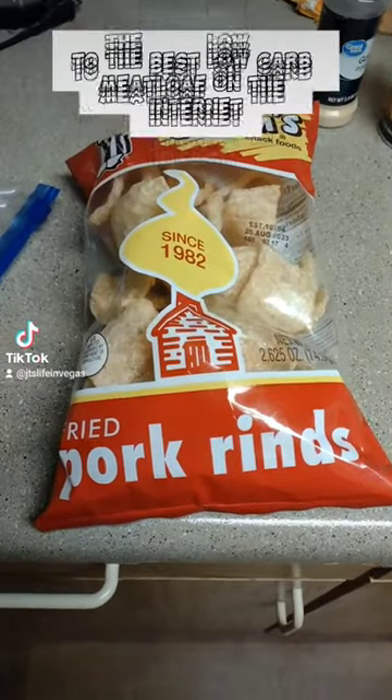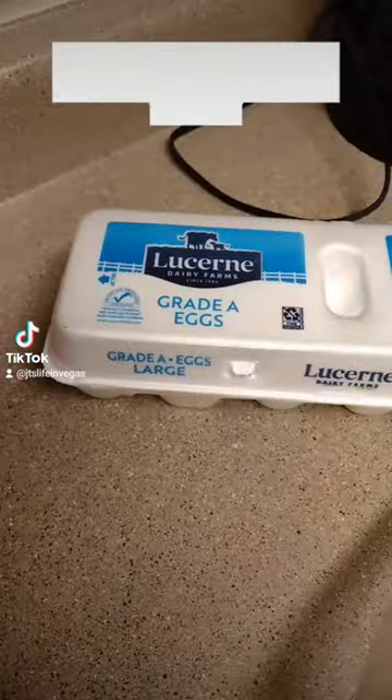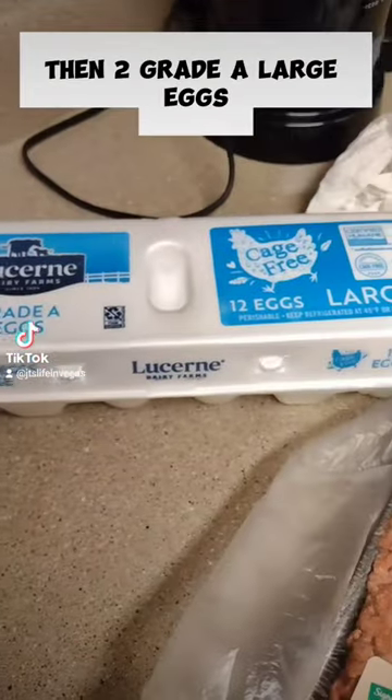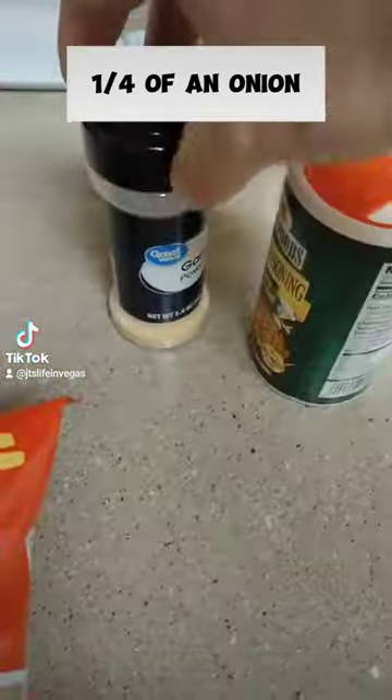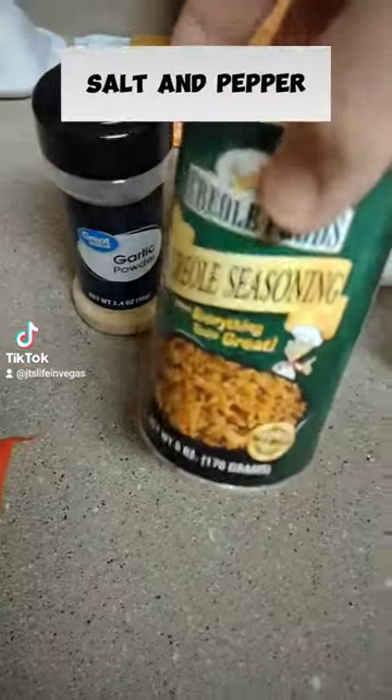Pork rinds is the first ingredient to the best low-carb meatloaf on the internet. Then two pounds of 85/15 hamburger, two grade A large eggs, one quarter of an onion, garlic powder, creole seasoning, salt and pepper, and whatever other seasonings you want.